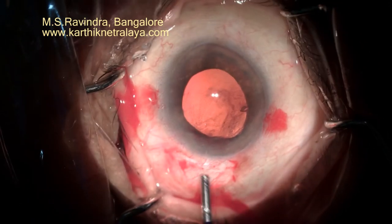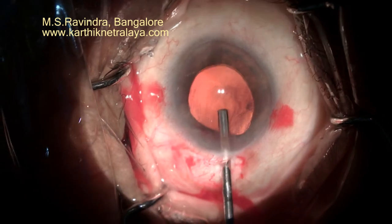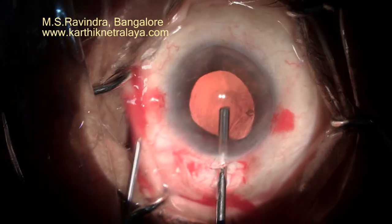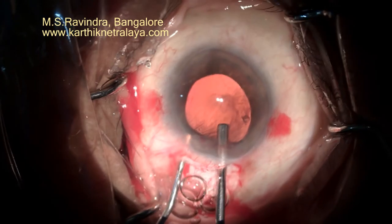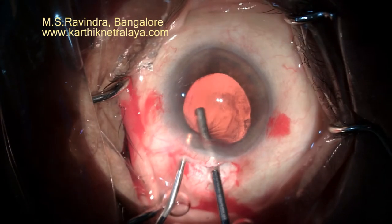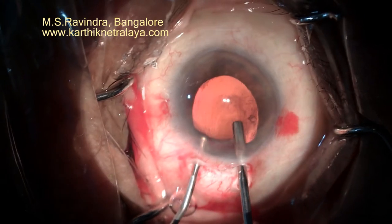Now with a vitrectomy probe in hand, I performed a very gentle, slow vitrectomy. I could still see a certain portion on the right side — a herniation of the vitreous — and I proceeded with anterior vitrectomy.